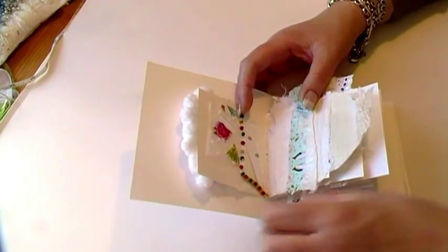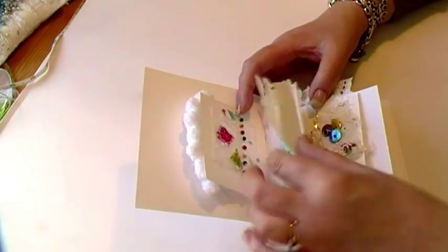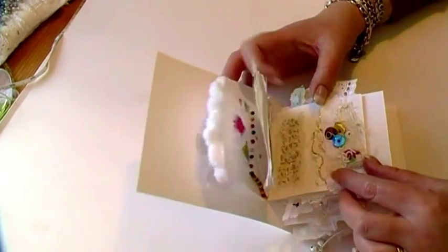Second page. Dangly beads there. Third page.